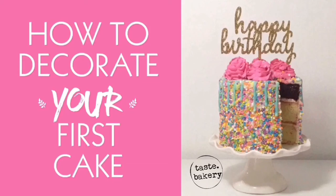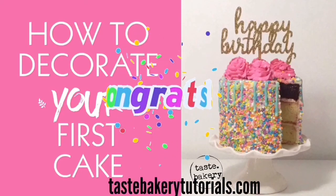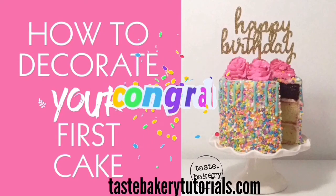You made your first cake — congratulations! I hope you make another one with me again soon. Thank you so much for watching.